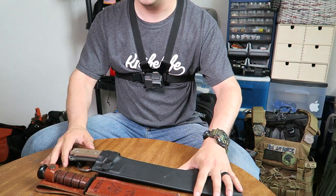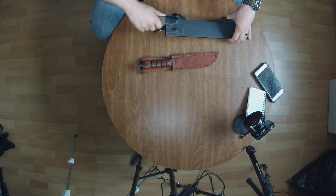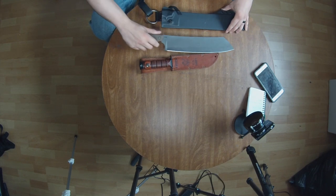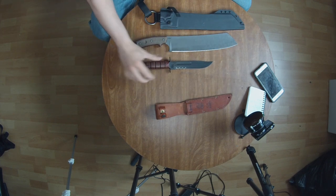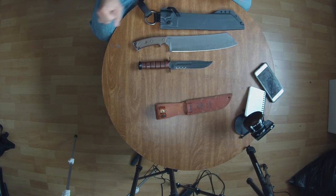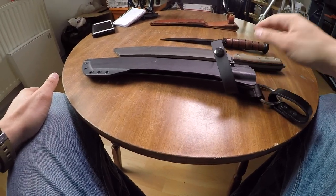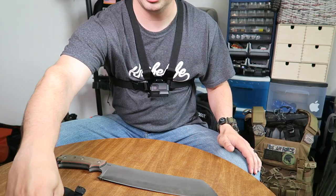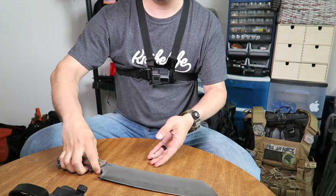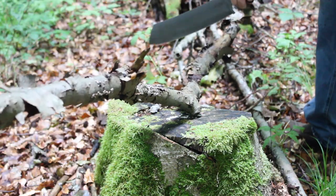Here you can see the size comparison between a regular K-Bar and the El Cete. I'm going to start this video talking about my experience with the El Cete and kind of end it with the pros and cons. As far as the things that I liked about it — let me talk about the experience first. I brought this out into the woods a few times.